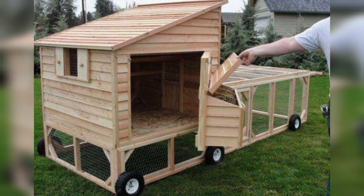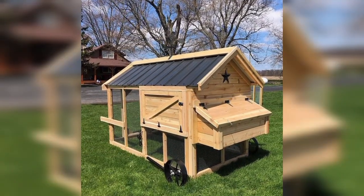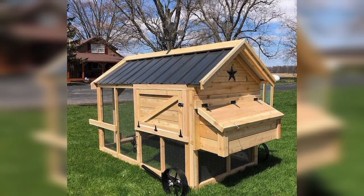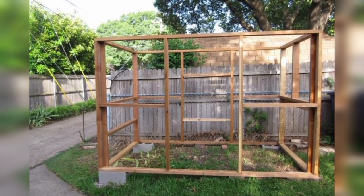Tractor Coop: This type of coop is on wheels, allowing you to move it around your yard. It's a great option if you want your chickens to have access to fresh grass regularly.